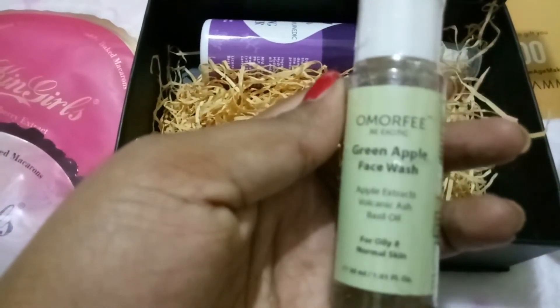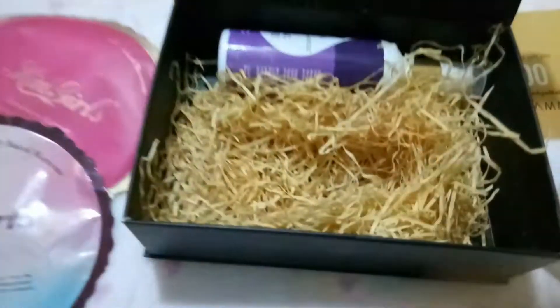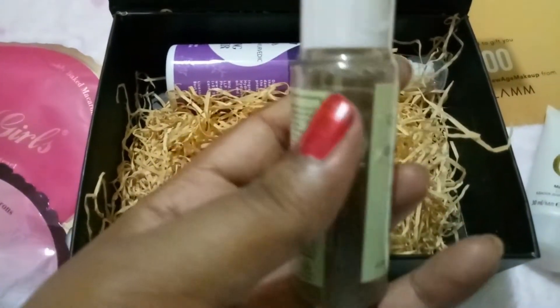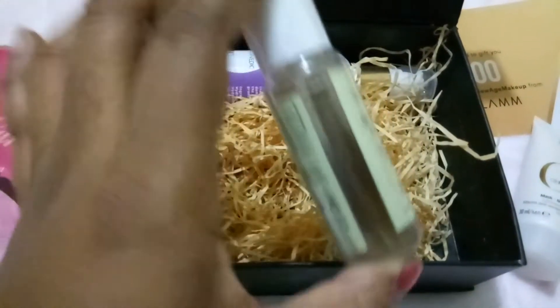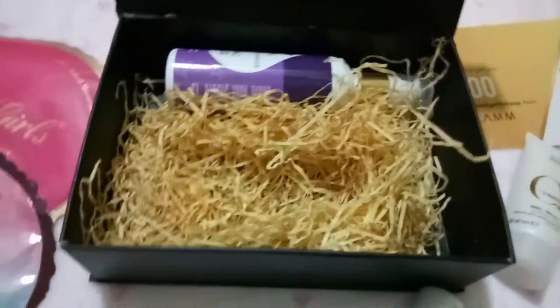Next is the Omofree Green Apple Face Wash, which is for oily and normal skin. The sample in the box is 30ml, priced at 499 rupees — it's quite expensive. The full size is 100ml at 1200 rupees.